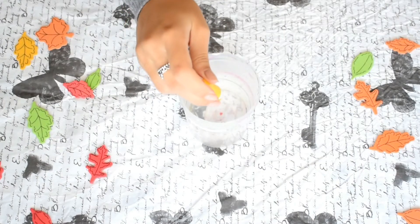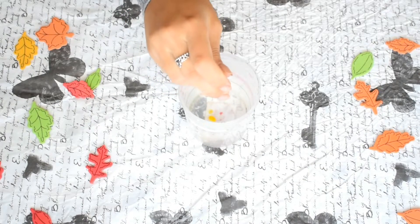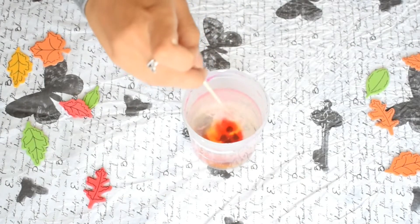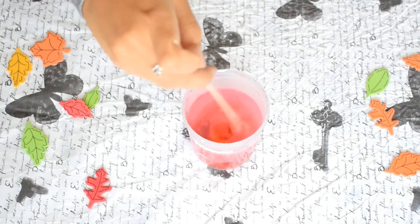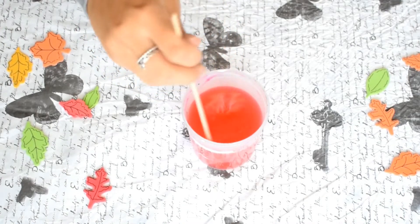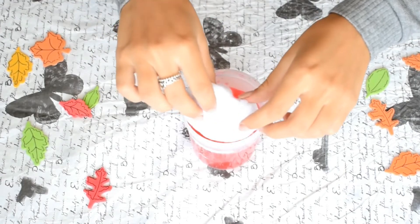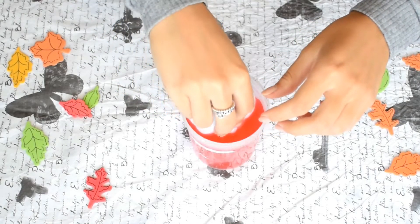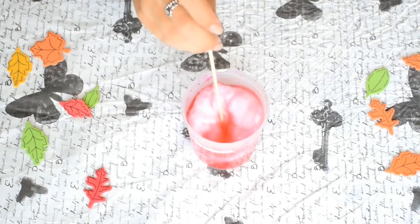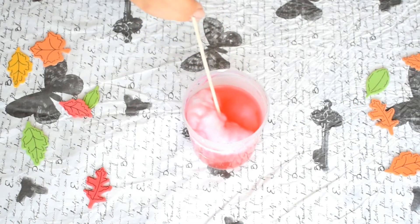For this one I'm using again cold water and some food coloring — I'm combining yellow with red to get an orange color. Now I'm using some cotton balls and I'm just going to let them soak for about 20 minutes or even more.